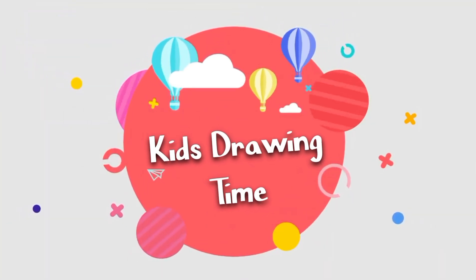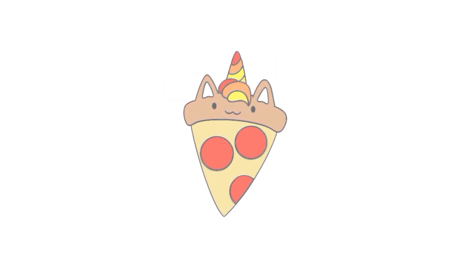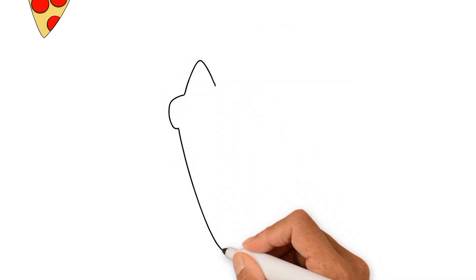Keith's drawing time. Hello everyone. Today I am drawing and coloring unicorn pizza. Follow my steps to draw pizza.